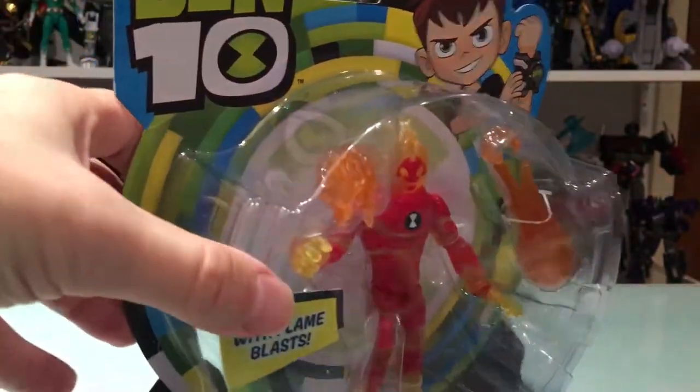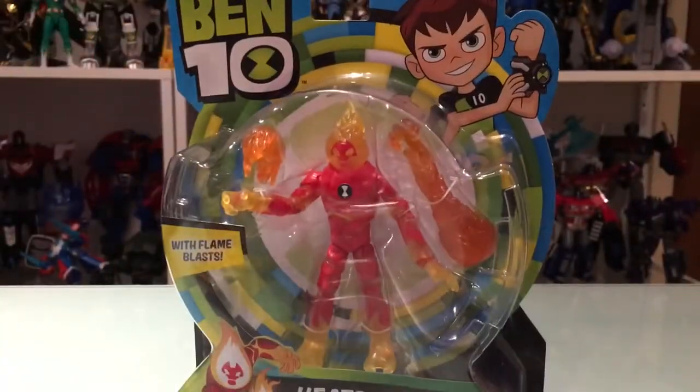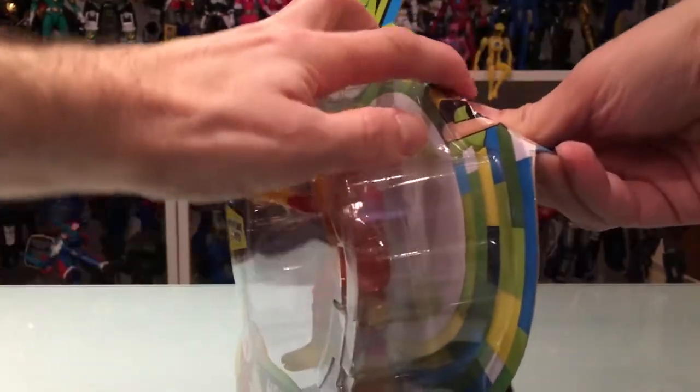Very nice — has Ben on the front, nice shape box. And that drawing again — very cool. So I'm just gonna get into it and rip this puppy open.